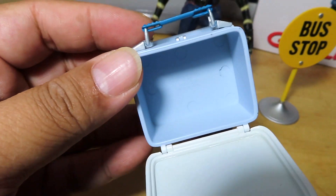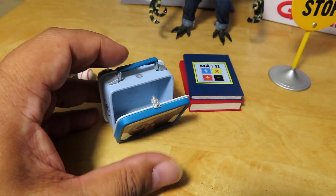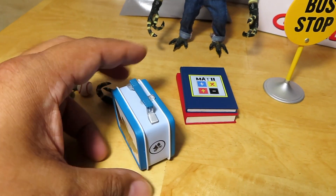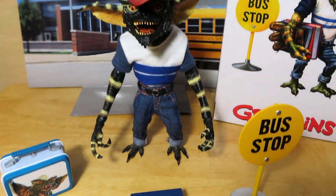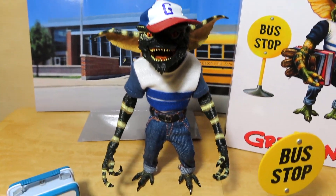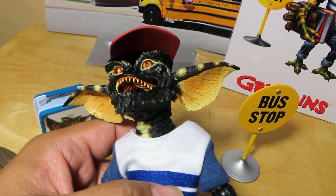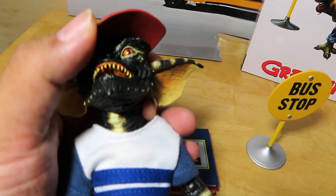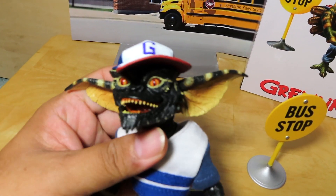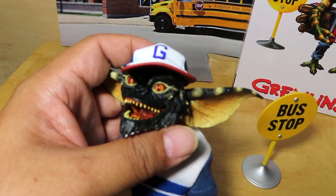It snaps together quite nicely, so you can store little things in there. Really cool accessories. Moving on to the figure itself — the Back-to-School Gremlin has his hat, which does not fall off, which is great. With other Gremlins before — I think it was the Gamer Gremlin — he had a hat which was just the hardest thing to put on.